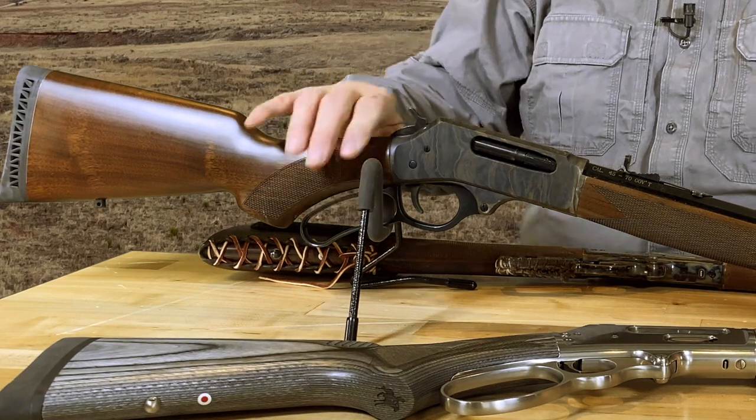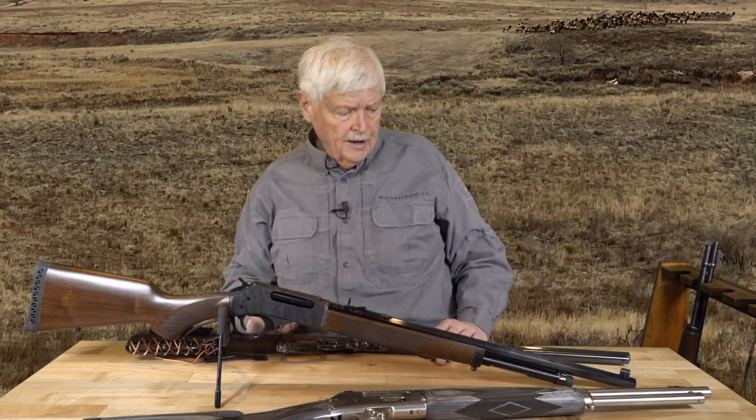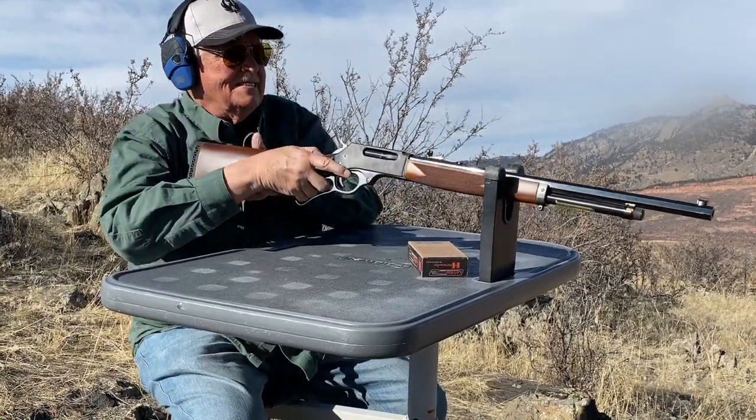This is a 45-70. It's got 4+1 instead of 6+1, but these Henrys have been used by professional hunters in Africa for very, very big game. This is an excellent 45-70, and the extra weight will soak up some of that ammunition we're going to talk about in the next segment.